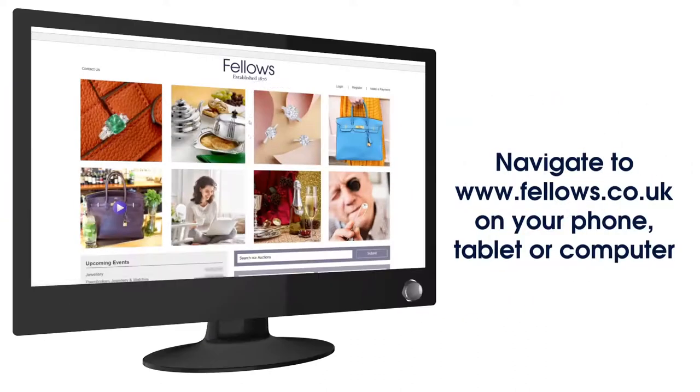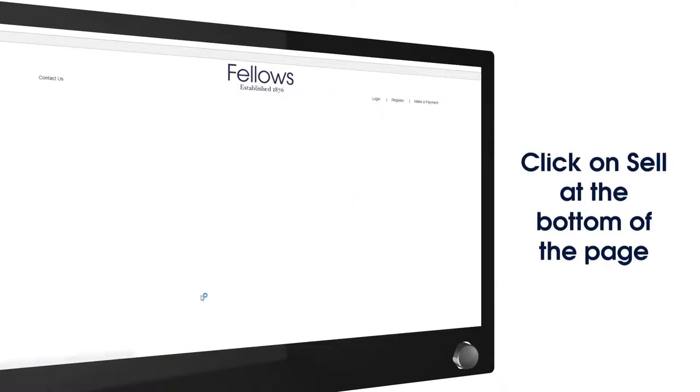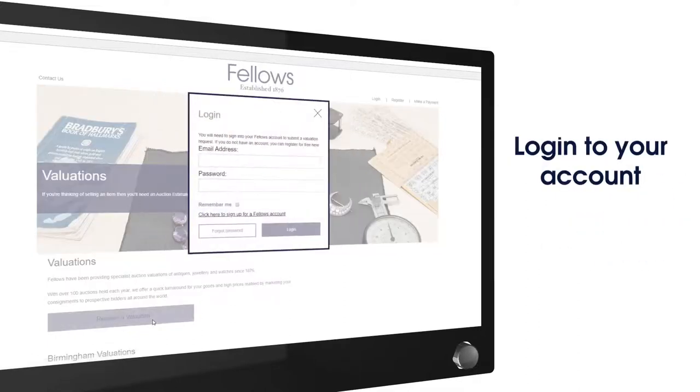Firstly, find our website online at www.fellows.co.uk and select Sell at the bottom of the homepage. Select Request Evaluation and log in to your account.